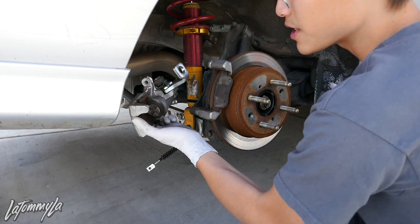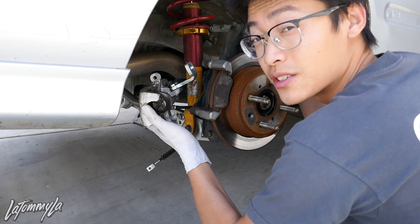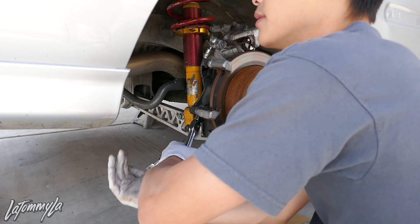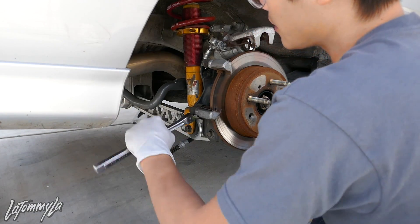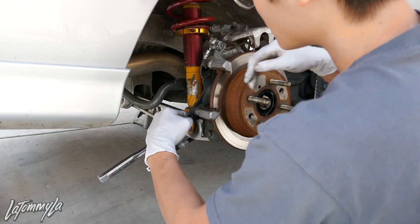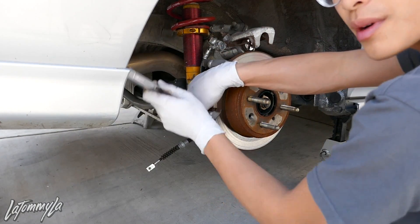The brake line is attached to this, so if you have the disc conversion it's easier because you don't have to take off the brake line compared to when you have drums. Right now I'm taking off the caliper bracket that bolts up to the Scarebird bracket.